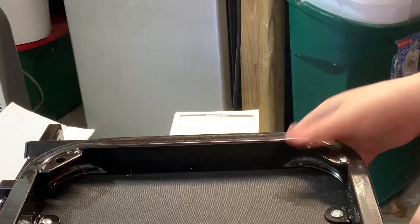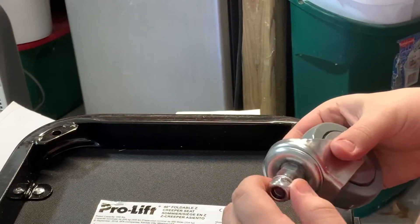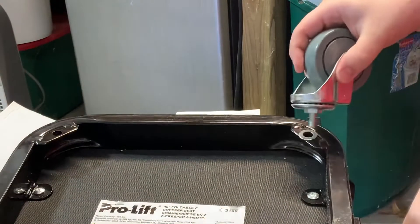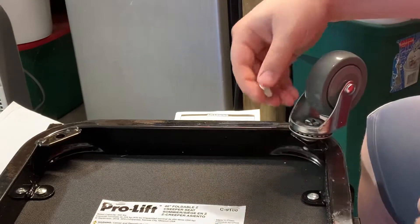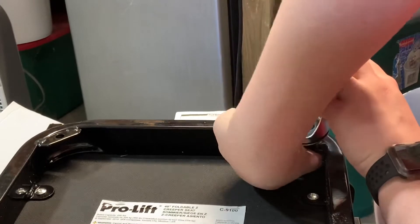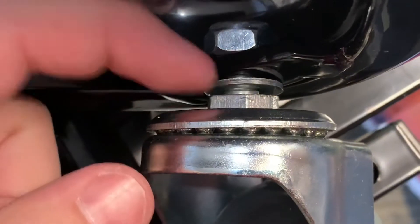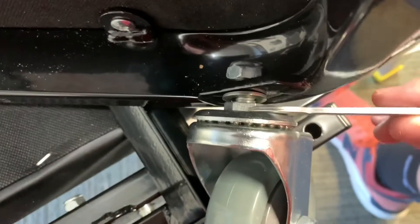Next we've got the headpiece here, and we've got our short casters, and we're just going to go ahead and install them. Put the washer on the bottom — which in this orientation is the top, but it will be the bottom of the creeper. Tighten that by holding this piece right here. Let's see if the wrench that they supplied fits there — it does fit there, and then you can use your normal box end wrench, which is not a half inch.